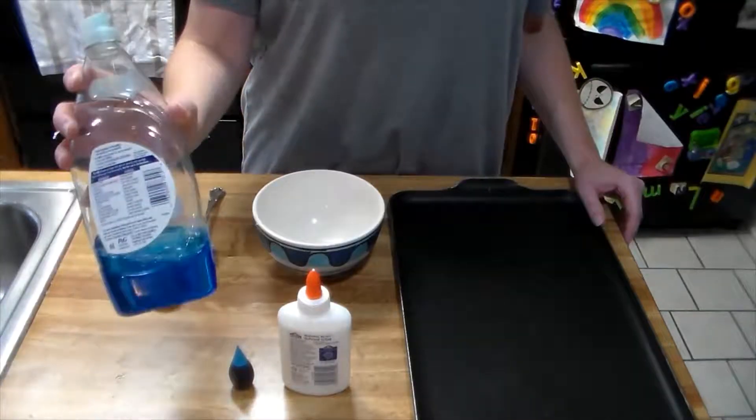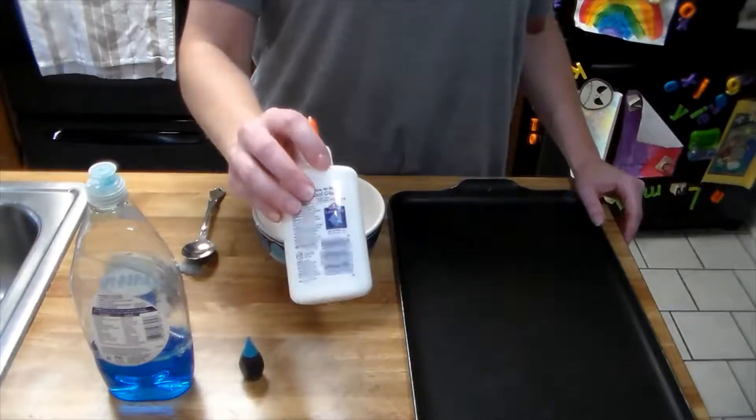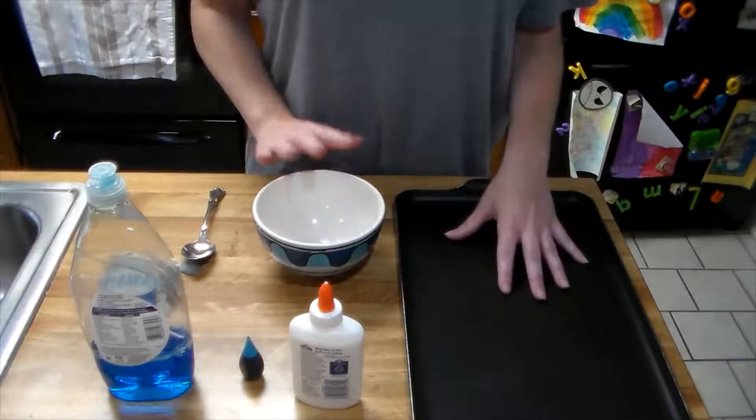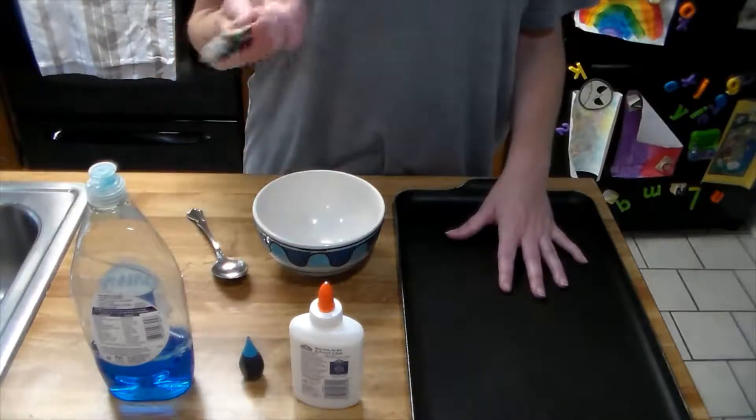For this experiment you will need dish soap, food coloring, school glue, a baking sheet, a bowl, a spoon, and measuring spoons.